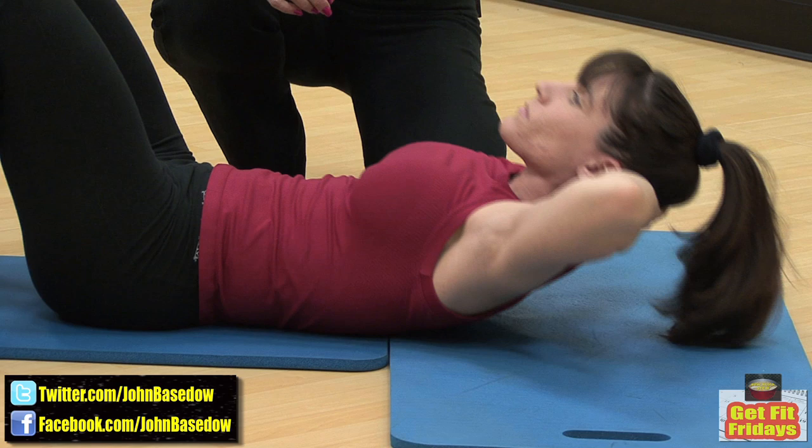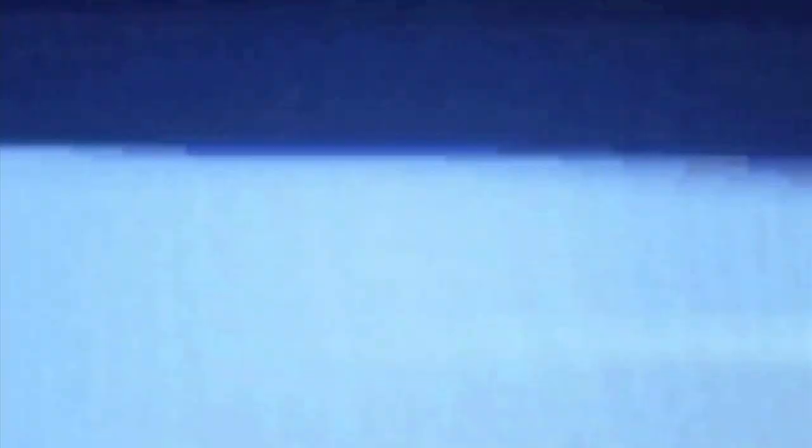To get the full benefit of your workout, quality, not quantity, is key. Simply check your form in a mirror or ask your workout partner or trainer to point out any errors. By practicing the correct form, you're sure to get the most benefit from your workout.